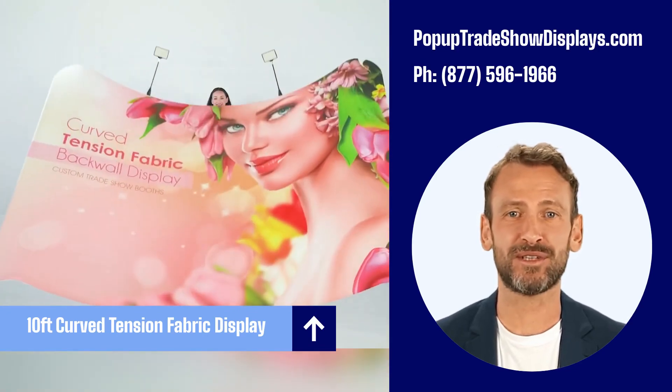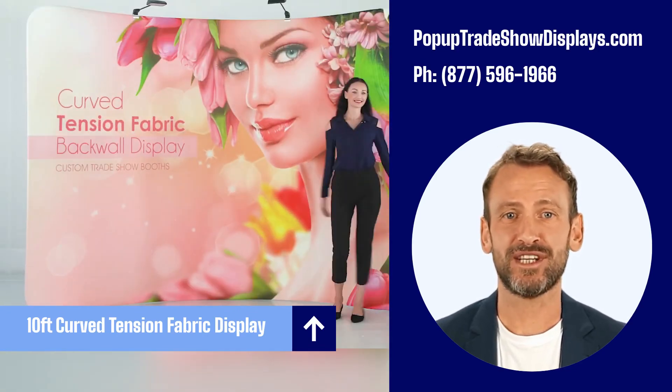The zipper, hidden from view, tightens the stretch fabric beautifully displaying your image.